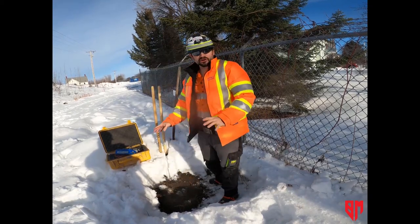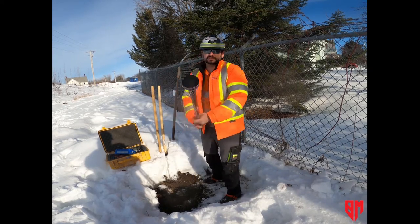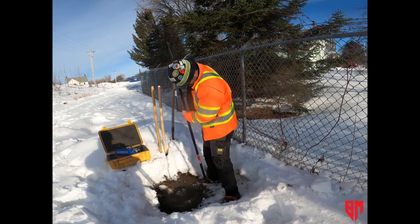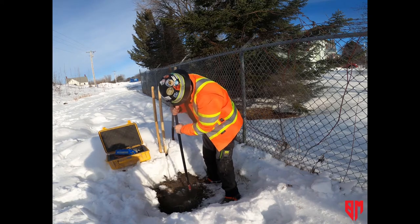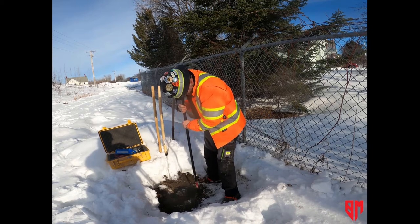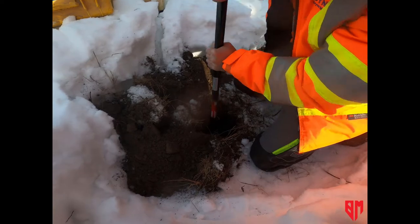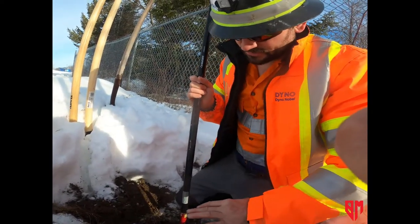Now we have a nice hole. The first thing you want to do is get your tamping end of your pole and actually tamp down the loose soil in the bottom of the hole to get a nice flat surface. We've tamped this in — you can see we've got nice soil, so this should be a good setup. We want it nice and level.